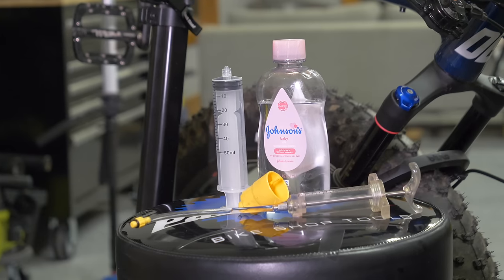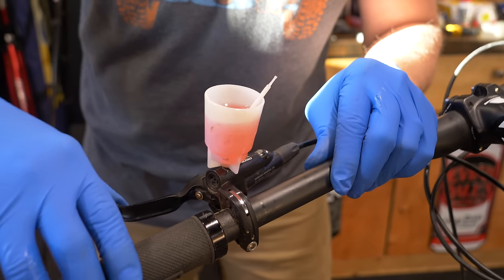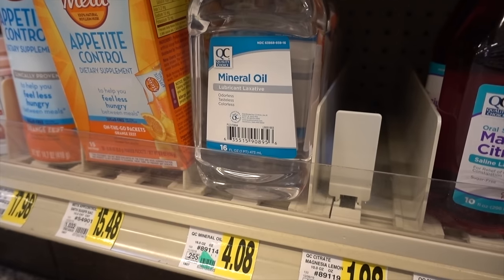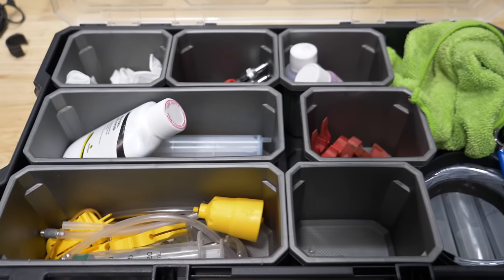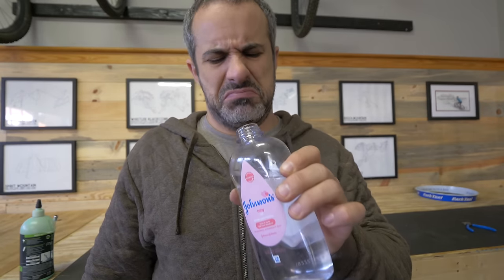Is baby oil the same as brake oil? No. The only thing baby oil shares in common with any of these brand-specific blends is that it's based on mineral oil. But even pure mineral oil has a different viscosity and boiling point than any one of these solutions. Not to mention that all of these blends have different properties than each other — there's also the whole smelling like a diaper part. So it's not the same thing.